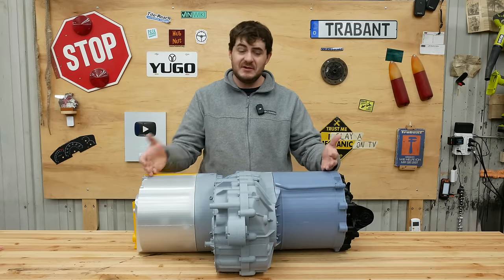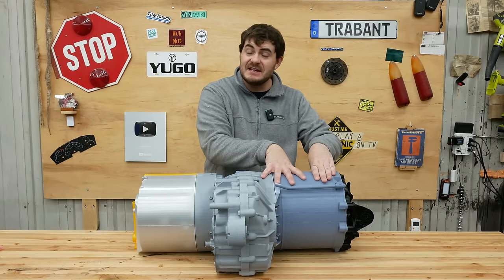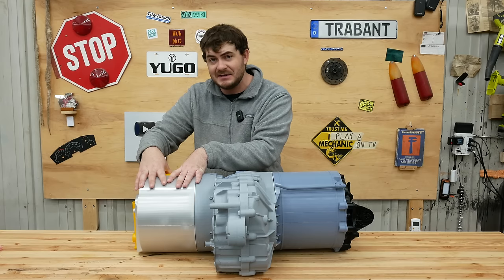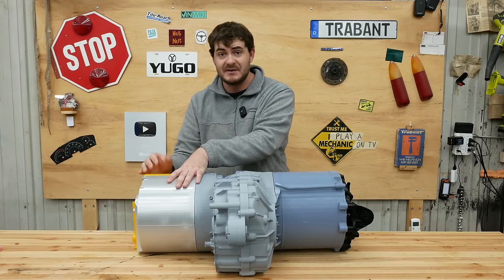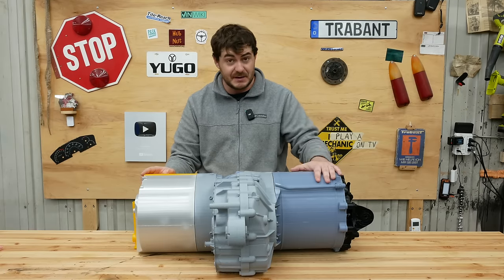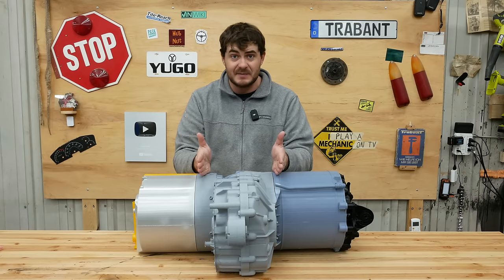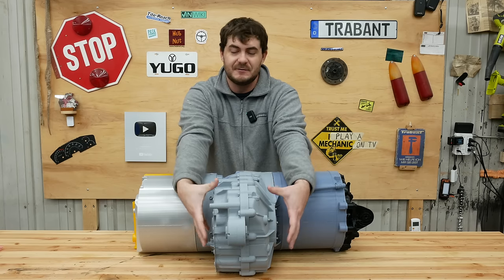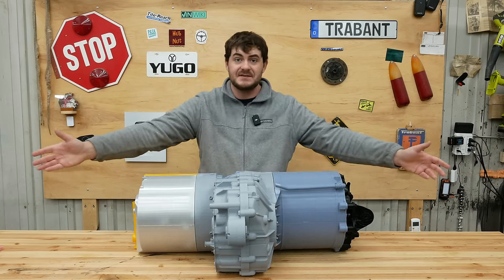Quick anatomy of a Tesla large drive unit: this is the motor — a three-phase induction motor. This is the inverter, insanely inefficiently packaged. This is what takes the direct current from the batteries and converts it into three-phase alternating current for the motor. This bit in the middle is the gearbox — single-speed gear reduction, 9.73 to 1 — and the differential is right here. CV shafts come out here and go to the wheels.